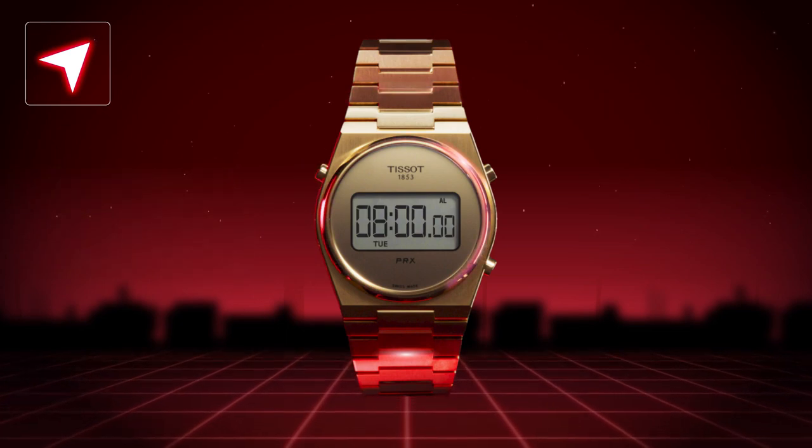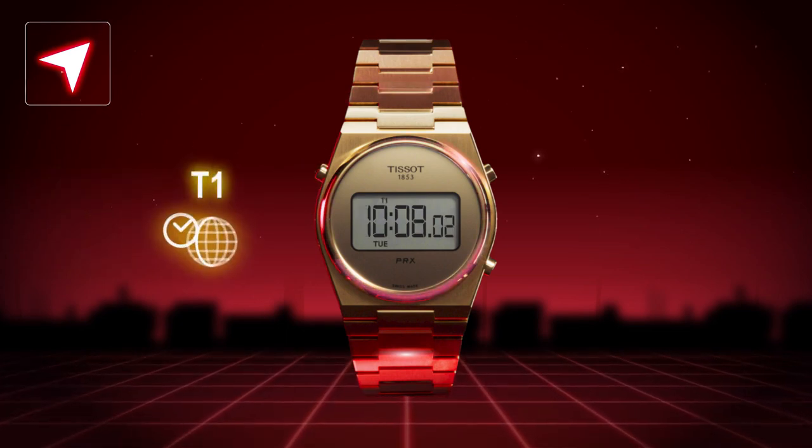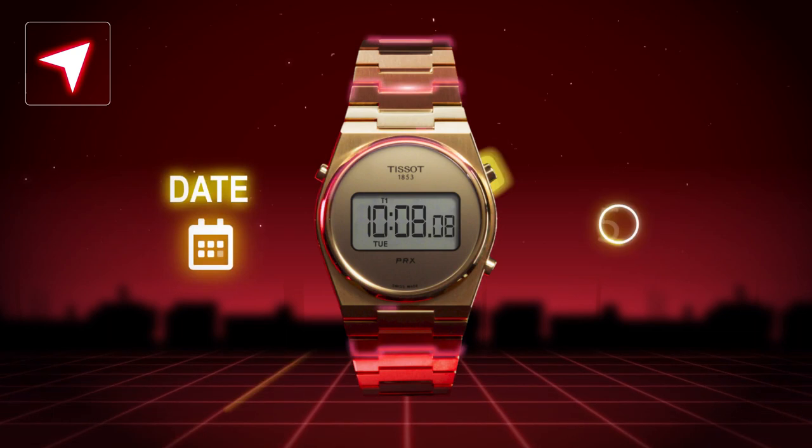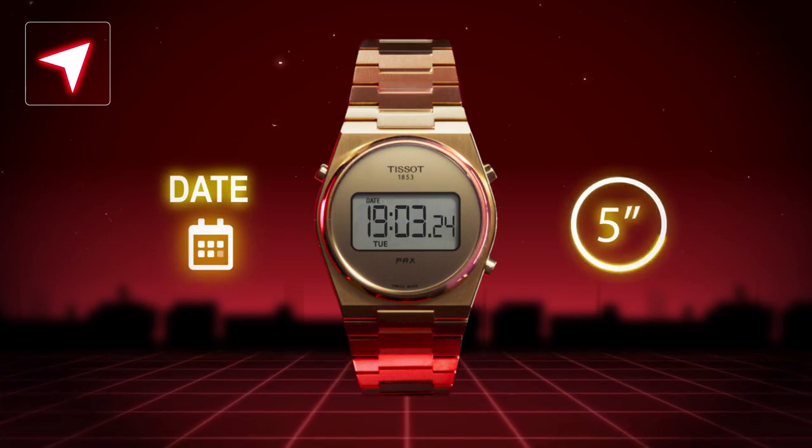You'll never oversleep after a party again. In T1 mode, it is possible to display the date temporarily. A simple press on the top right pusher shows the date for five seconds and then goes back automatically to T1 mode.